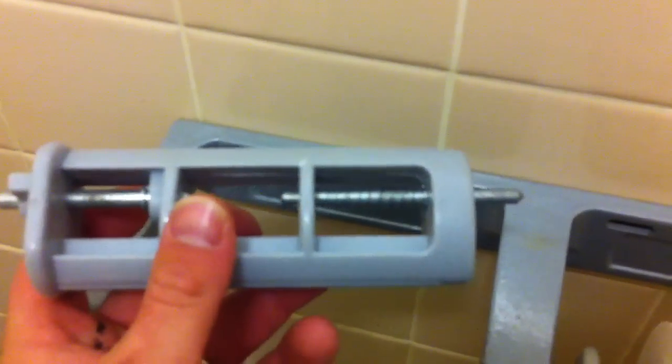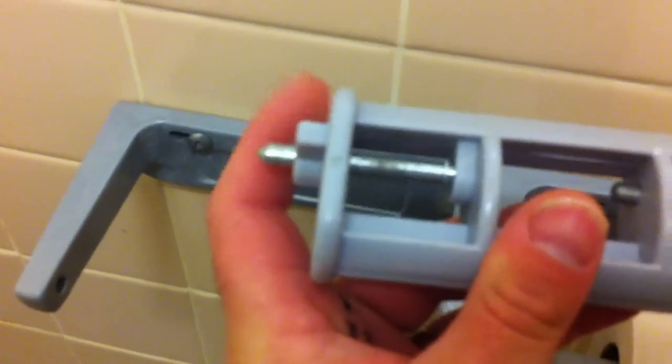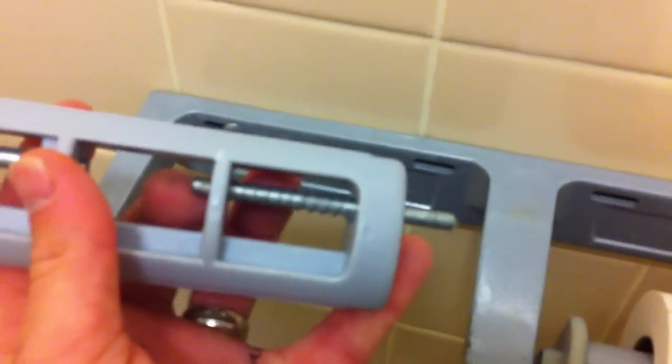Now, you'll get the toilet paper. You will slide it on the edge that does not have the stop. This is the stop. There's the open edge. Slide the new toilet paper roll on. Put it in the side with the stop first.